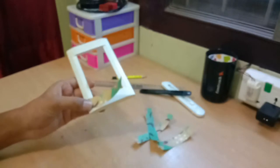So it's time to secure all the cut-outs onto the frame with the help of the fabric.